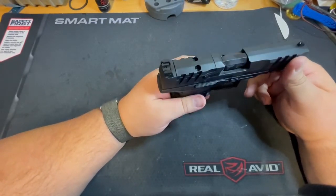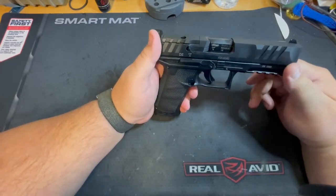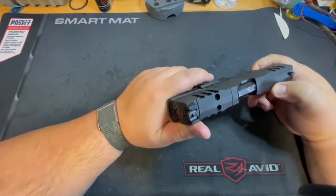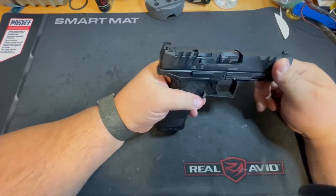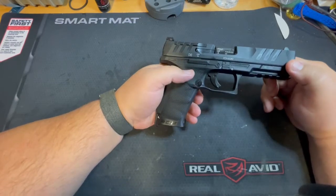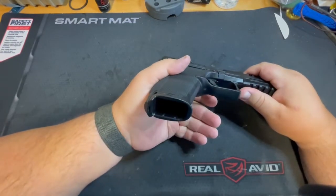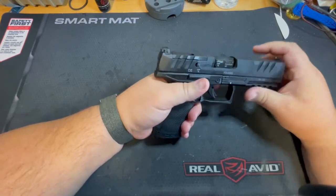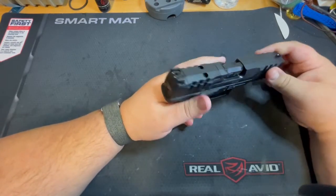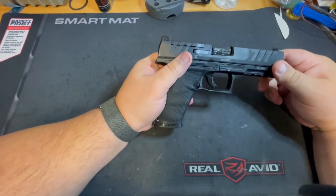Once I take this to the range, I'll report back on how I feel about it. When I get the new sights as well, we should be able to do a review on the XS Big Dots — I'm really excited for those sights. It comes with a full Picatinny rail and two 18-round mags. The mags right now are pretty hard to get a hold of just because of all the Walther PDPs out there.